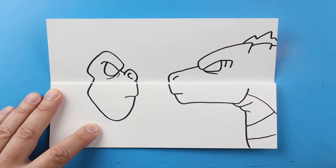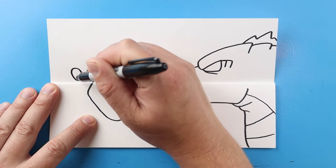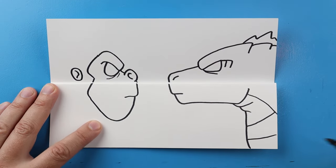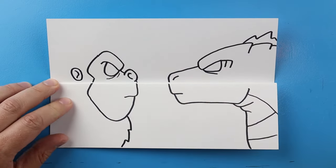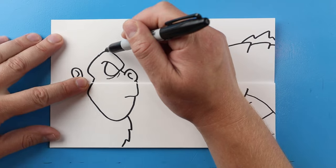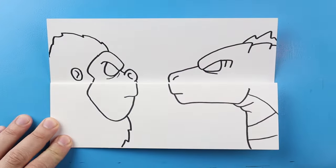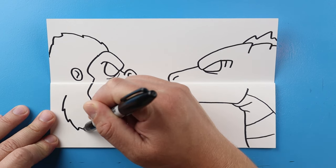I'm going to put a couple little lines down here. Next I'm going to make a little oval shape here with a little curve inside of it. Then I'm going to put a couple little points down here, and then make a few little points up here for the back of Kong's head, and then put a few little points down here as well.